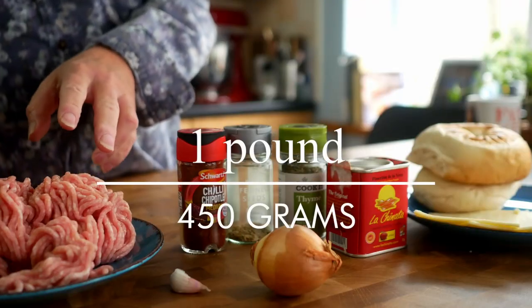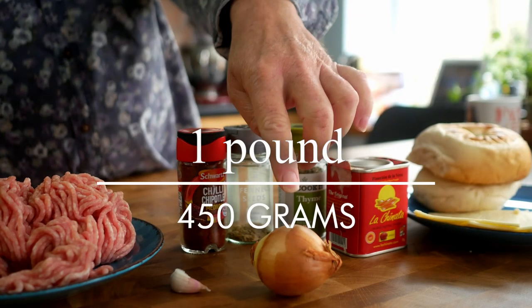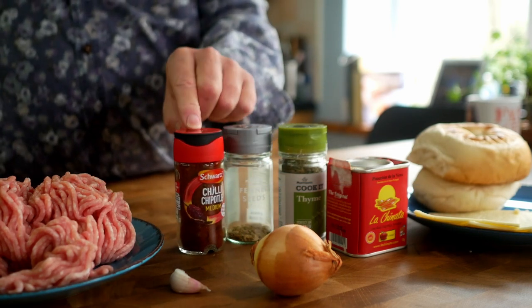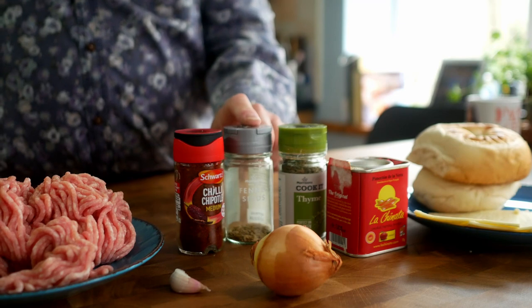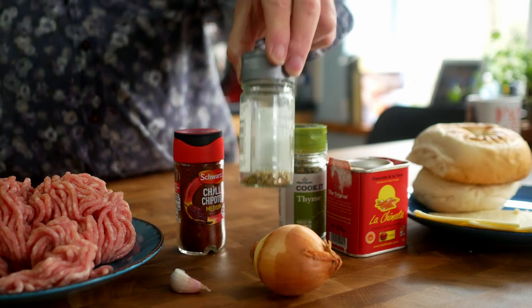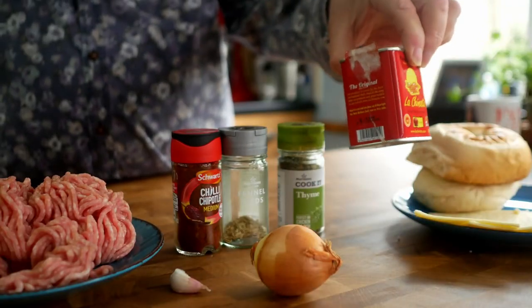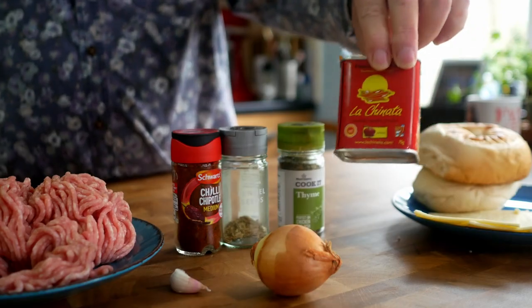I'm going to make the burger mix first. I've got 450 grams of minced pork, a small onion, a clove of garlic, a teaspoon of chipotle chili powder, a teaspoon of fennel seeds, also a teaspoon of thyme, and a teaspoon of smoked paprika — or pimenton, which is the good stuff.